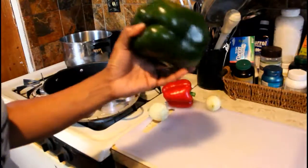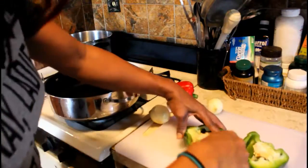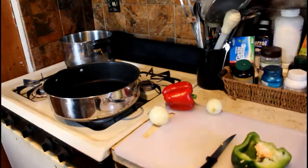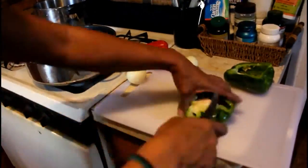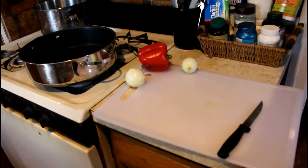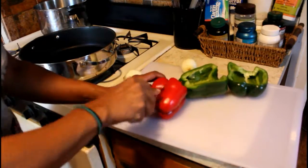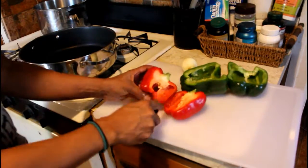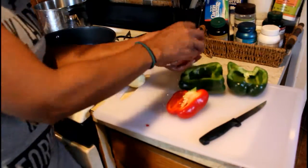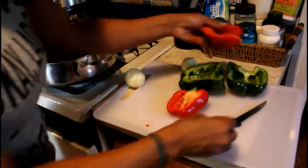We're going to start off with one humongous green bell pepper — slice this, chop it up, cut out all the little parts inside that we don't need. We're also going to use one red bell pepper. I couldn't find a jumbo size so I had to settle for this one. I like to use different color bell peppers to give the food some nice color.